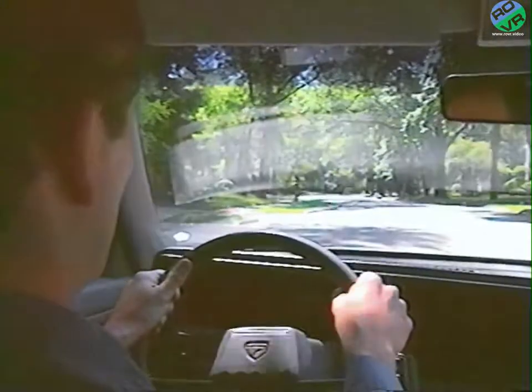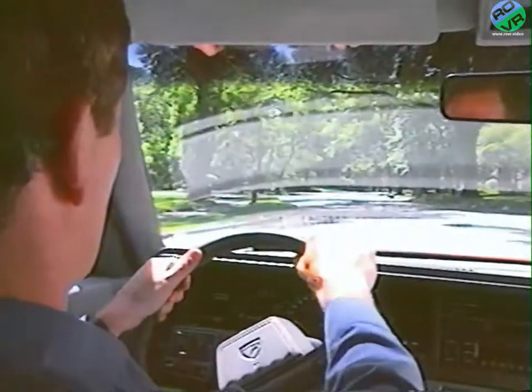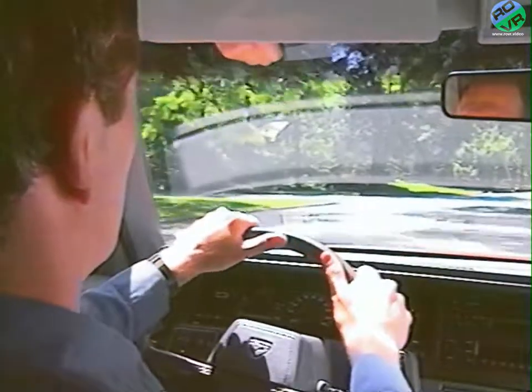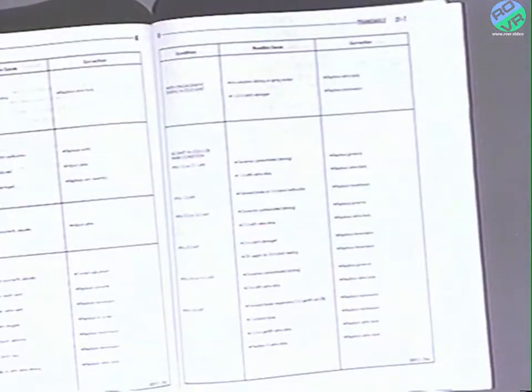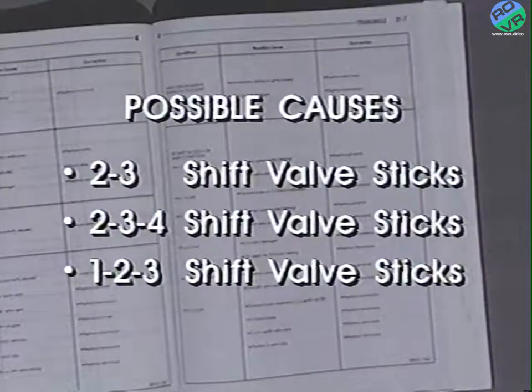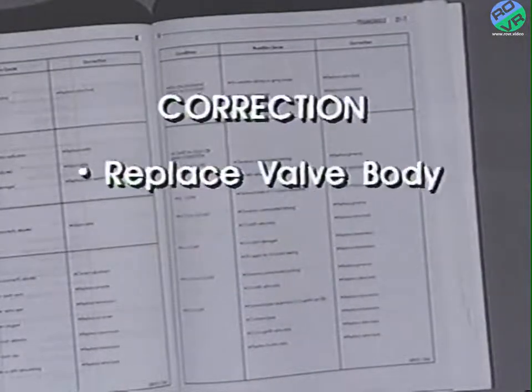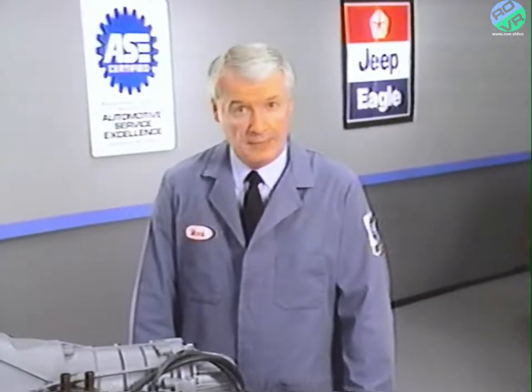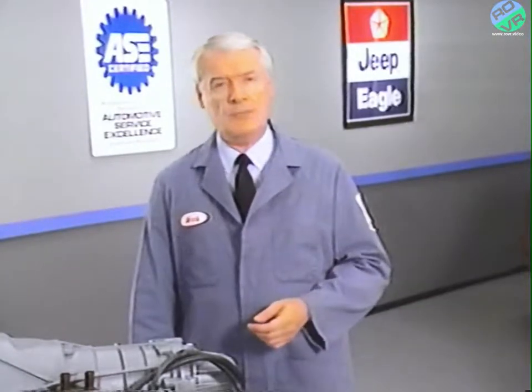For example, if during the road test you found that the transaxle was shifting directly from first to third without using second gear, the service manual diagnostic chart lists a sticking shift valve as the possible cause and recommends correcting the problem by replacing the valve body. Replacing the valve body is a fairly straightforward procedure — it's necessary to remove the oil pan to gain access to the valve body. We've already shown you that procedure, so when we return, we'll join our technician as he's about to remove the valve body itself.